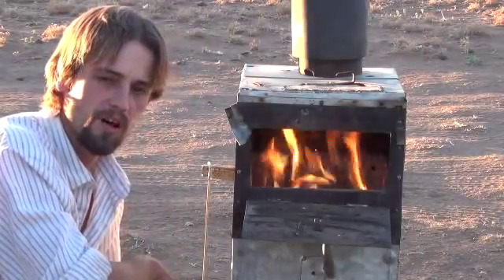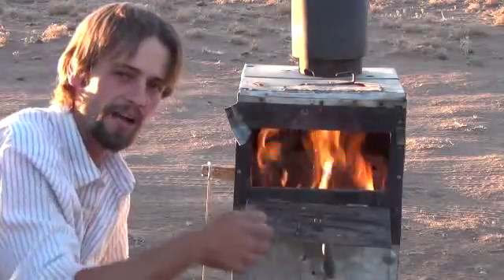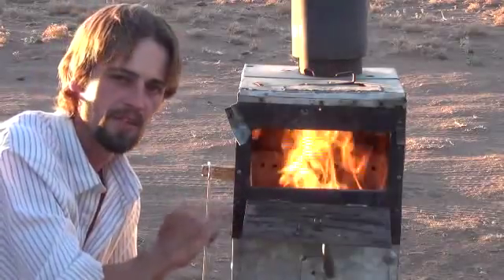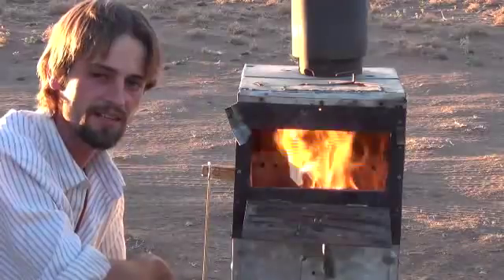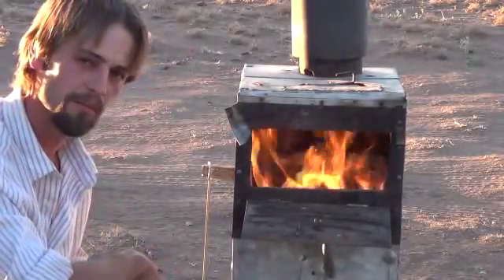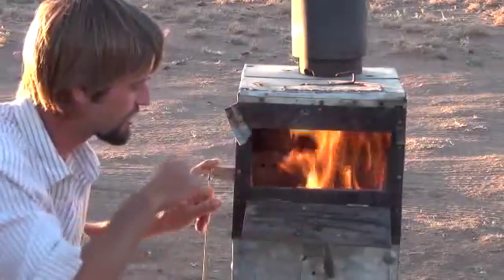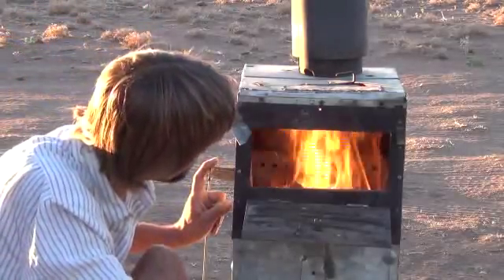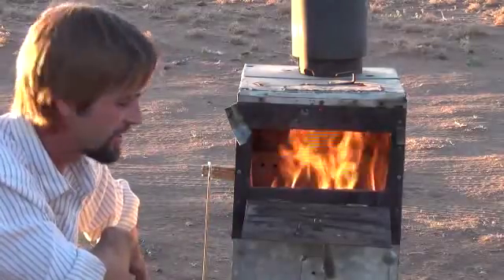It's kind of different than a typical wood stove or any other fire you've ever lit. Typically you light a fire from the bottom, but on gasification — at least on this type of gasification — you light it from the top. So as you can see, we've got a good flame going already inside of there. Stove's working well. We've got a good gasifier wood stove already in action here.